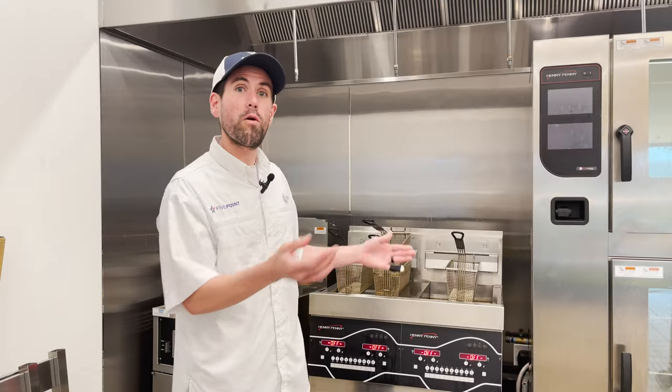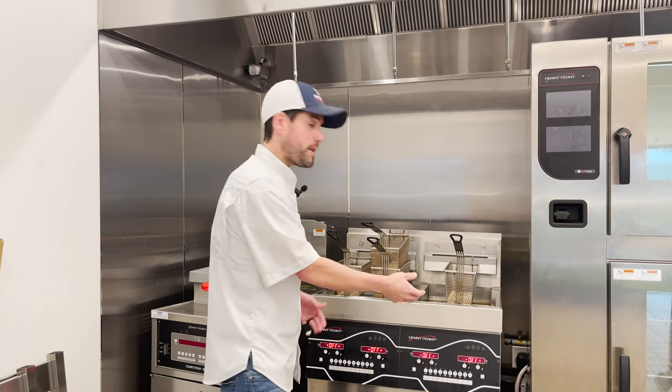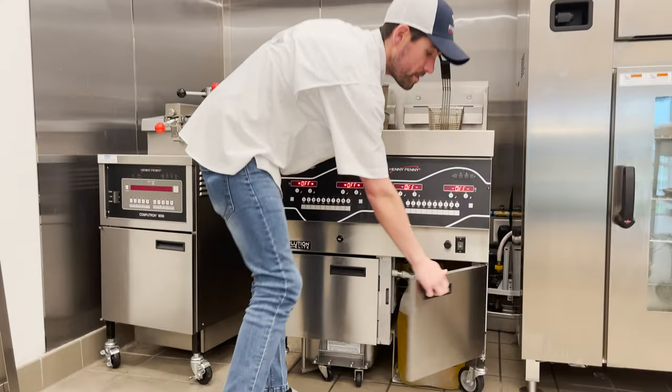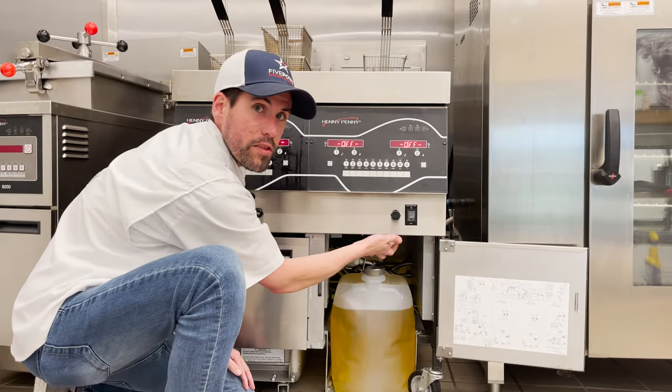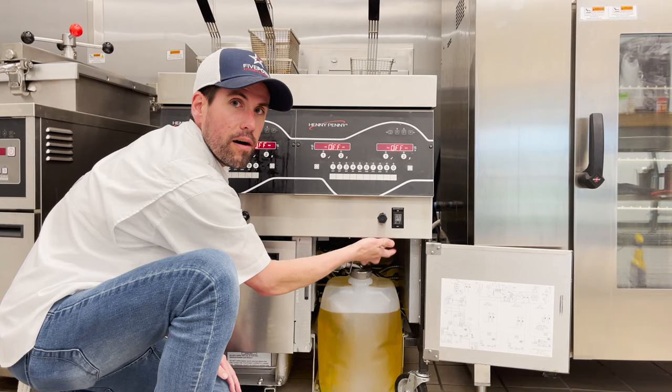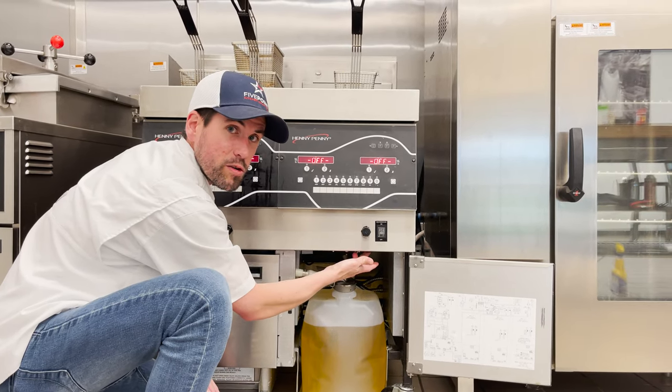Ask them to go over to whichever vat is experiencing the E10 High Limit. Open the door under that vat and there will be a black rocker switch located right on the ceiling in the front by the control panel. Go ahead and press that rocker switch in.